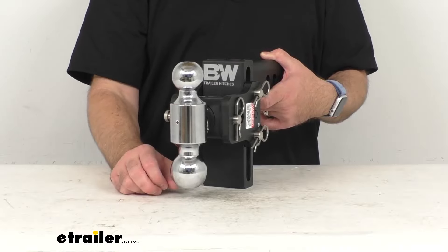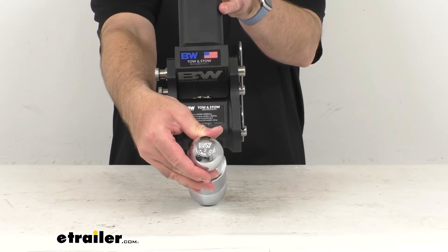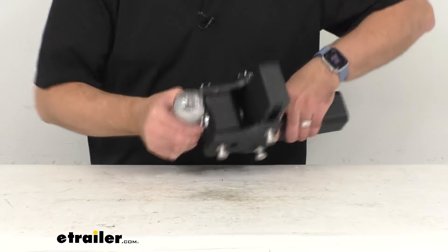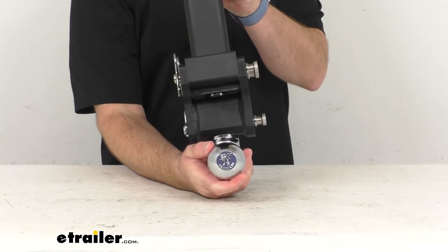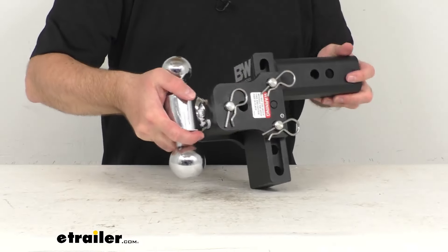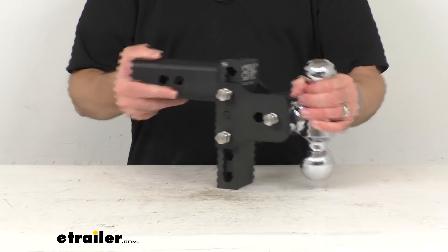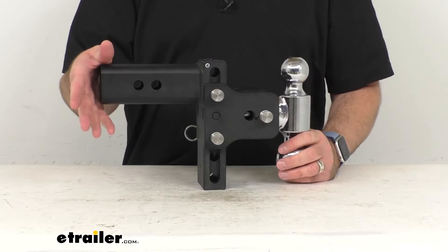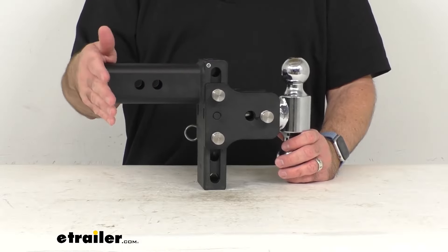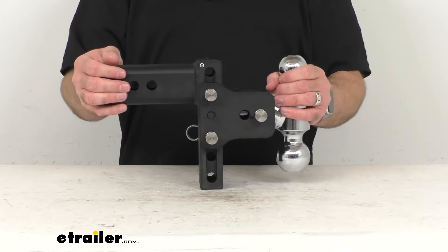This has a gross towing weight of 7,500 pounds when used with the 2-inch ball, as stamped on the ball. When used with the 2 5/16-inch hitch ball, you're going to have a gross towing weight of 18,000 pounds. The dual-process chrome plating on the balls gives you excellent rust resistance. This is made in the USA of durable steel construction with high-yield tubing for superior strength, the black powder coat provides great corrosion resistance, and the stainless steel pins give you sturdy rust-resistant connection points.